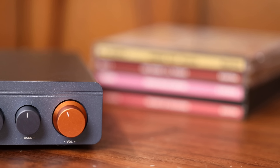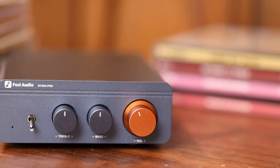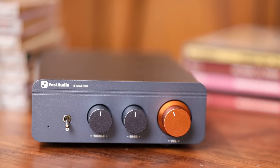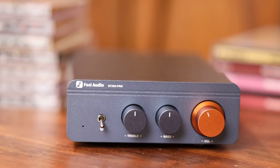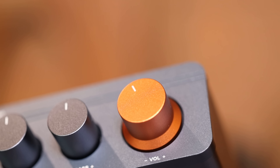This is the new release from Fosi, and I really like the direction they're going over the past couple years. This is one of the cleanest implementations of these little Class-D amps yet. No screws visible on the front, and a color other than black — it's matte gray, and it's actually quite nice looking. They obviously wanted to add just a touch of flair with the copper knob, and I feel like they nailed it. It's just the right amount without going over the top.